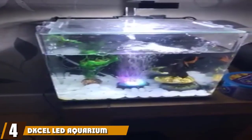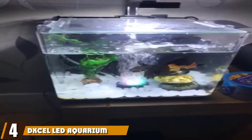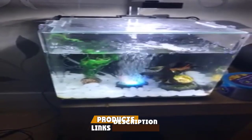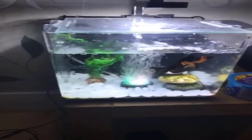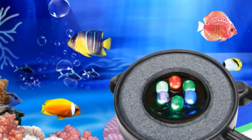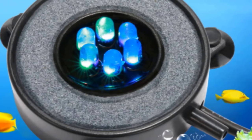Next at number 4, we have the DXL LED Aquarium Air Bubble Lights Fish Tank. To have a great air bubble and light display, you need a device that is waterproof and can be fully submerged — and this is that device. The waterproof rating is top of its class and it can put on a great show for you and your friends. To get the bubbles, just connect the included air hose to your air pump and let the device do its job.